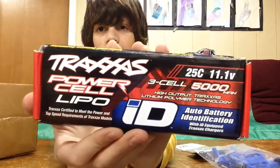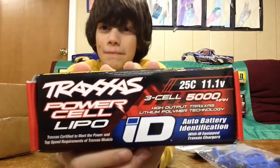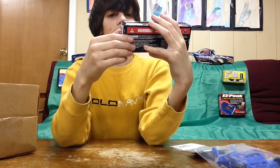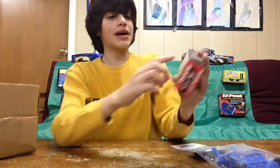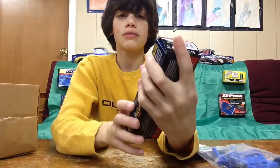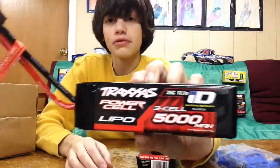And then — bada-boom — a Traxxas 5000 milliamp 3S LiPo with auto battery identification and ID-equipped Traxxas charger compatibility. The LiPo looks in good condition, basically brand new. I ordered this stuff off Amazon — the box is beat up, but the LiPo itself is fine.